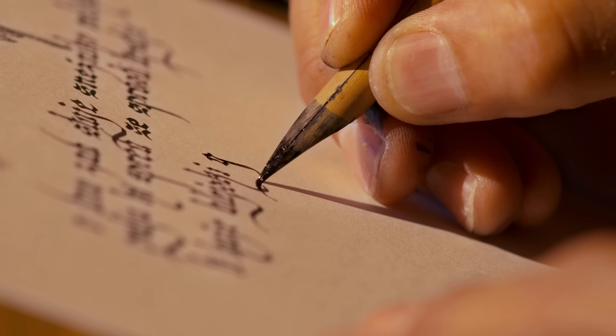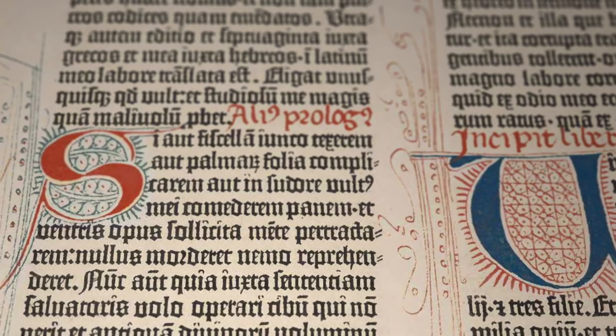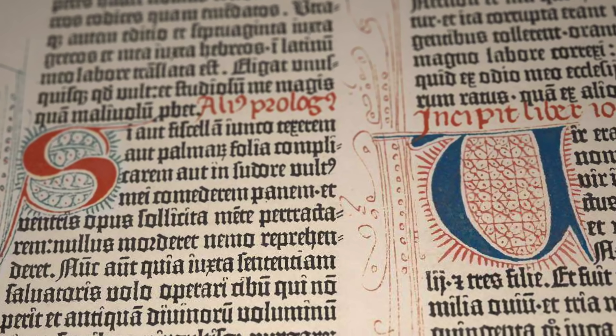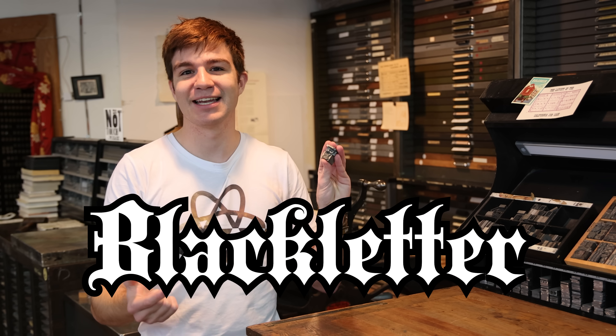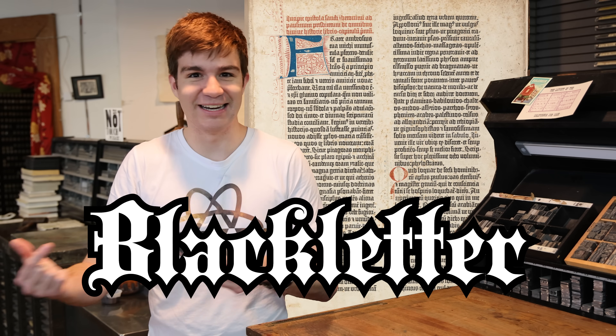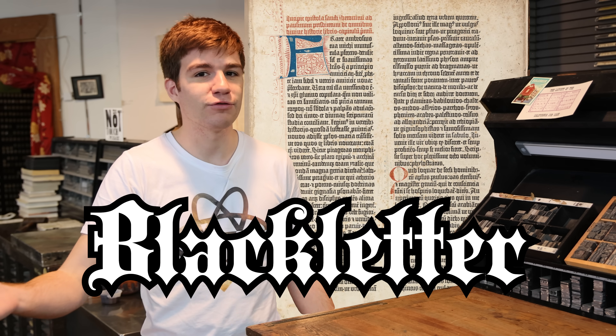Traditionally, Bibles were copied out by hand by scribes using ink and quill. Since that's what he had to base it on, Gutenberg created a font that had big, thick lines, in what is now known as black letter. It looks fantastic, but unfortunately it's not particularly legible. I can't read it — although, to be fair, that could be because it's written in Latin.